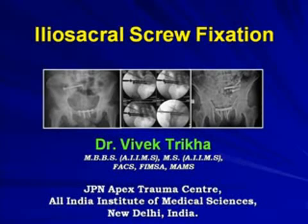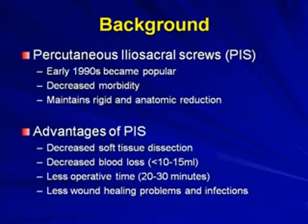We will be dealing with iliosacral screw fixation. It was started roughly around 15 to 20 years back and now has various proven advantages, including decreased soft tissue dissection, decreased blood loss, and less operative time.